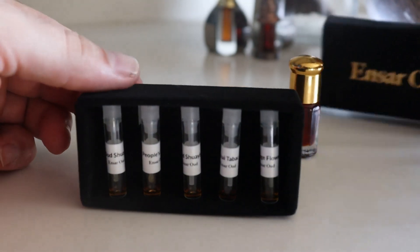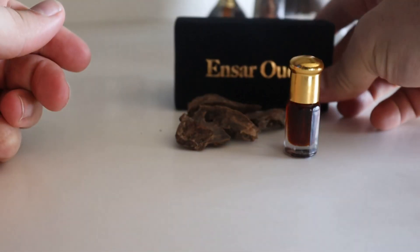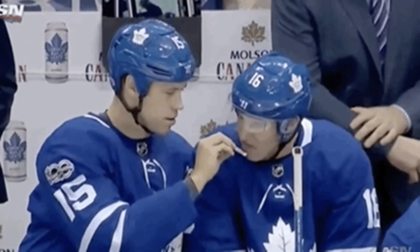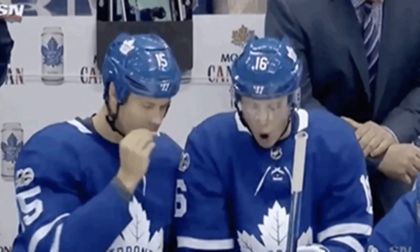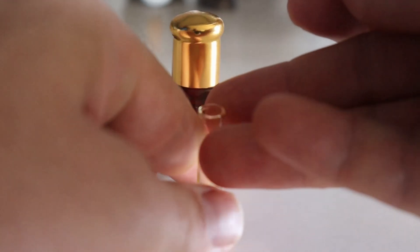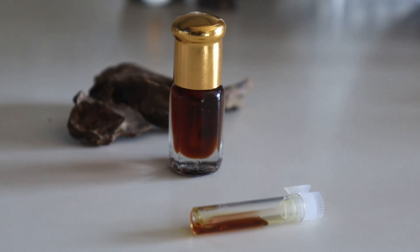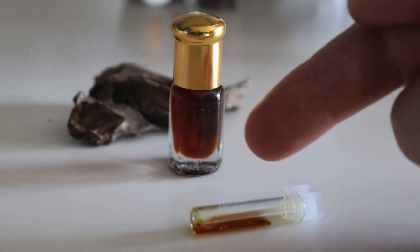To best preserve samples of 0.15 grams and up, keep your vials upright and sealed. Resist the urge to frequently crack them open and smell them, which introduces fresh, unsaturated air to further oxidize the oil. Samples are especially prone to oxidation because they contain a larger air-to-oil ratio within the vial.